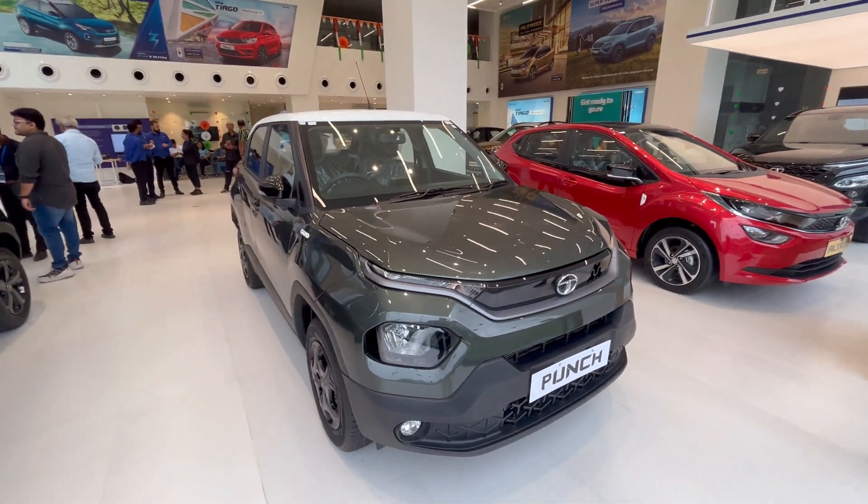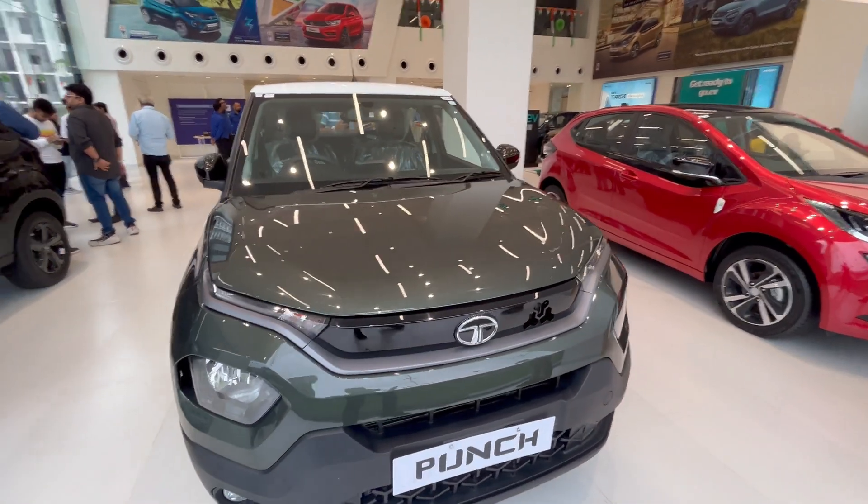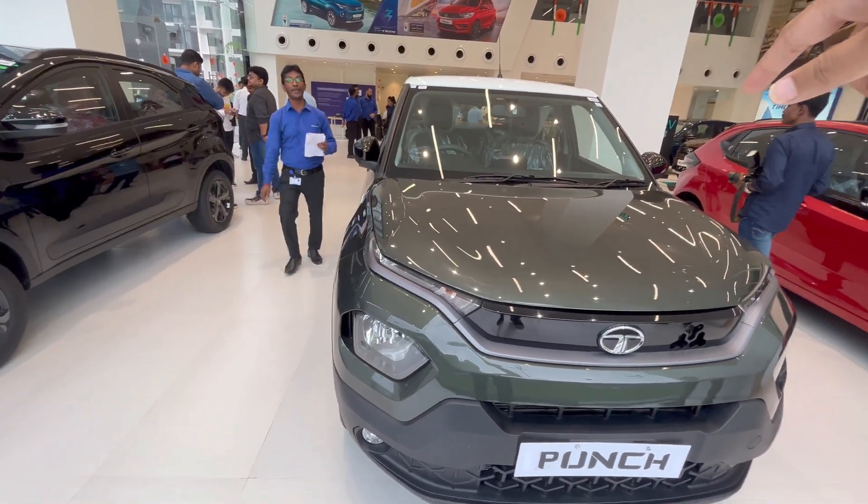Namaste everyone and welcome back to the new video. I am your friend Nikhil and I am taking a new video. If you have started watching our thumbnail and title, then the video is definitely helpful to you. Because in front of me is the camo version of the Tata Punch — a beautiful color. If you are thinking about buying this car, especially this edition, this video will definitely be helpful to you. Please like it, subscribe to the channel, and hit the bell notification icon.